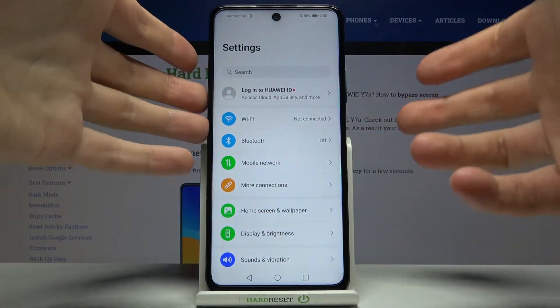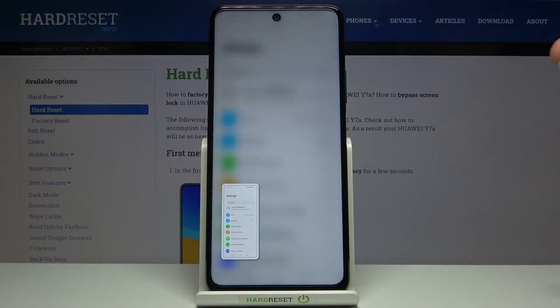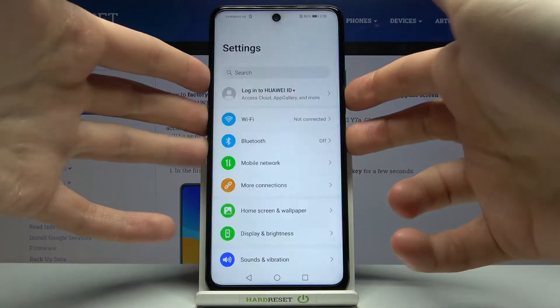What you have to do is press the combination of the power key and volume down at the same time — like this, and that's how you take a screenshot. Let me show you one more time: power key and volume down.